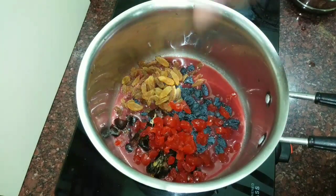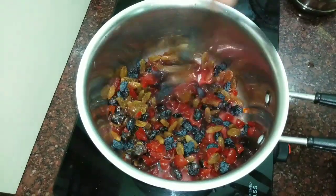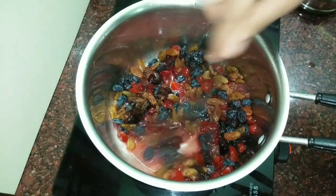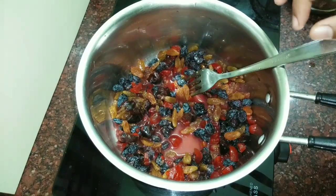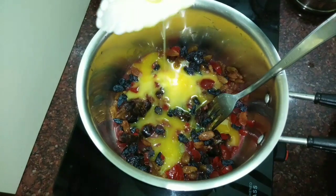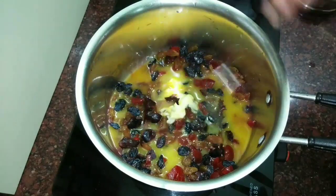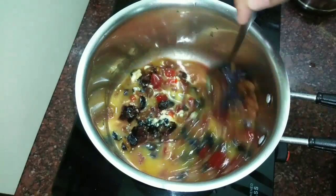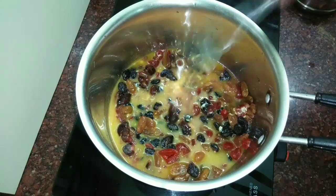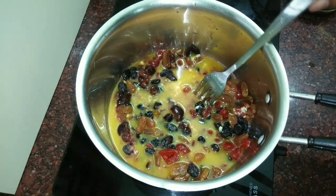We will do the boiling process. I have not soaked all dry fruits, so now we will add the grape juice. I will add the kismis, golden raisins, karattham, and cherry. I will add the cherry seeds. I will add the butter to the other side and mix the batter. Mix in a bit — I have added a cup of butter. Add the dry fruits and mix in the juice as well.